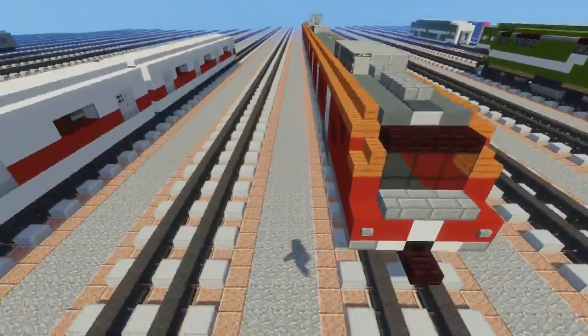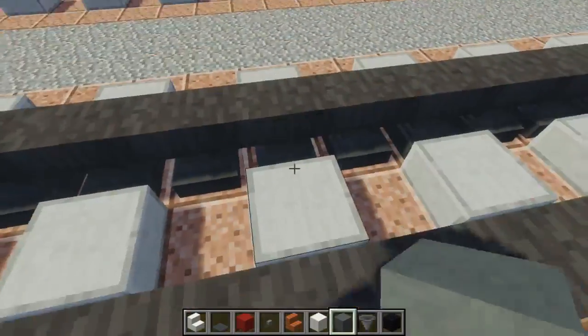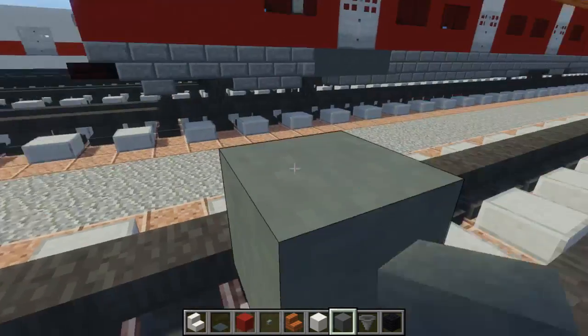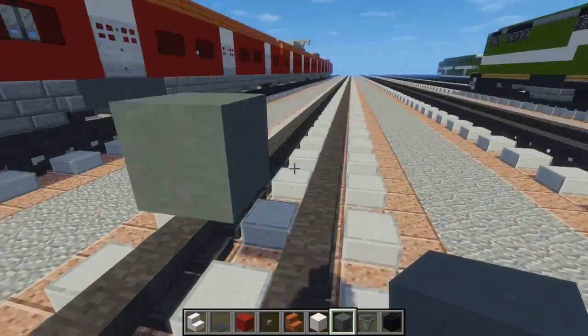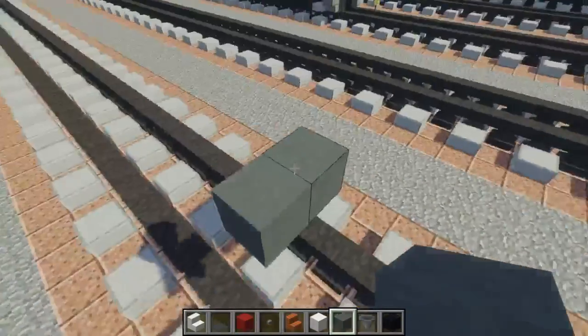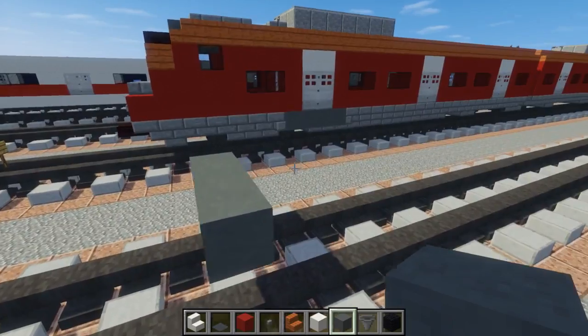So first off, we're going to begin with this first car. We're going to take cyan terracotta, place it 2 blocks above the tracks, and then we're going to make it 3 blocks wide and 30 blocks long.